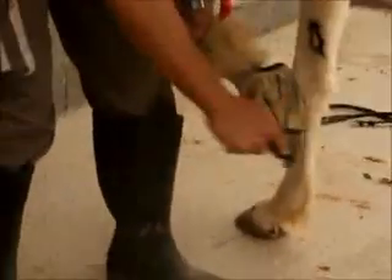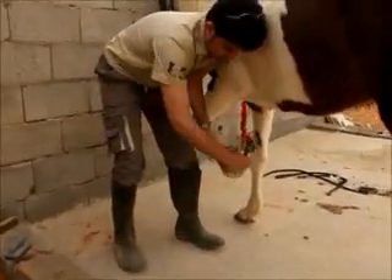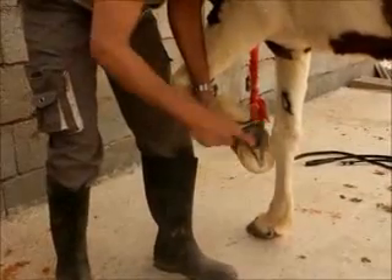As you can see, sometimes they put some iron shoes here on the hoof to protect the foot.